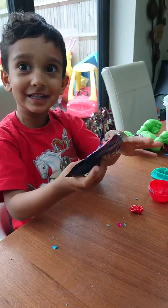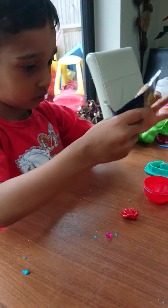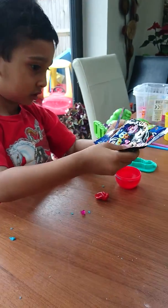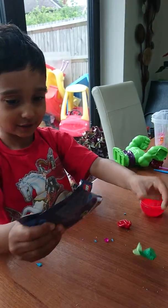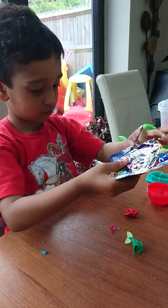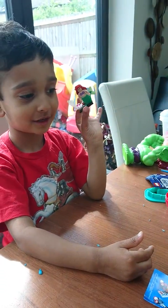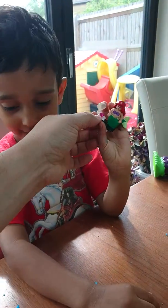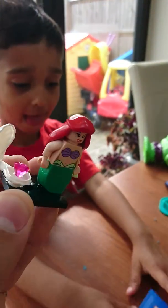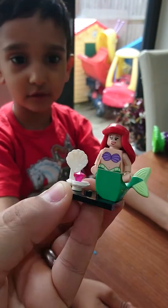I got the mermaid! You got the mermaid? Yeah, but be careful — put the bag down so it doesn't fly everywhere. Look, I have — oh, should I put it together? Oh, what's in there? Can I see? Oh, it's Ariel, and she comes with a little jewel!